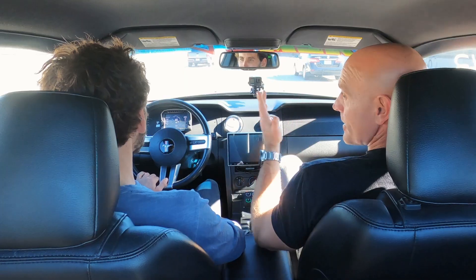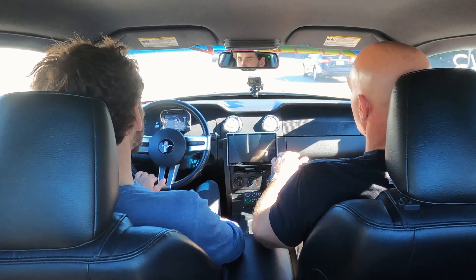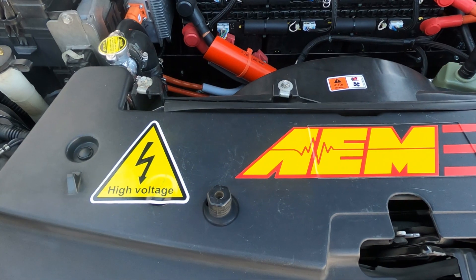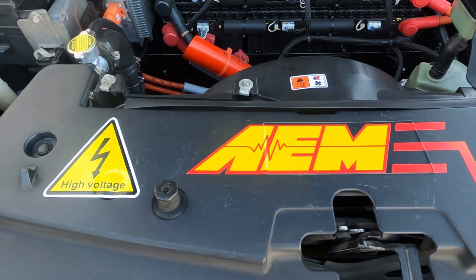As you noticed when you were doing a walk-around the rear, everything in the back is Tesla — all the way up to the half shafts and brake calipers, everything. So in terms of regen, only the back wheels would be doing regen as we would think about it. Correct — because we've got no motor up front.